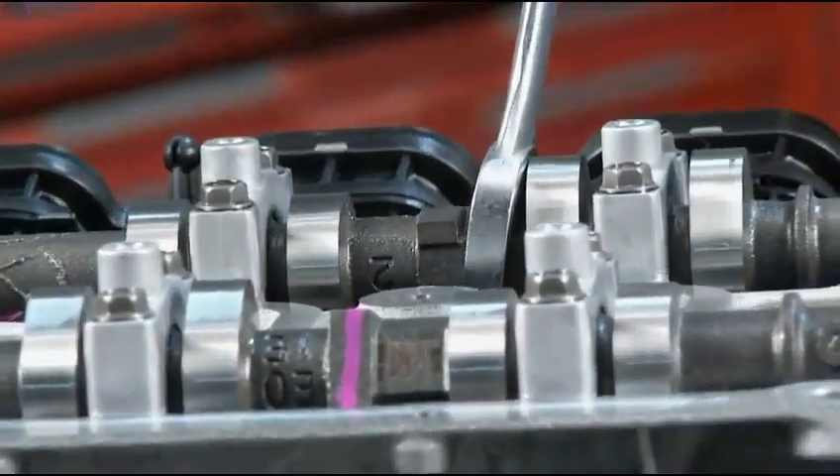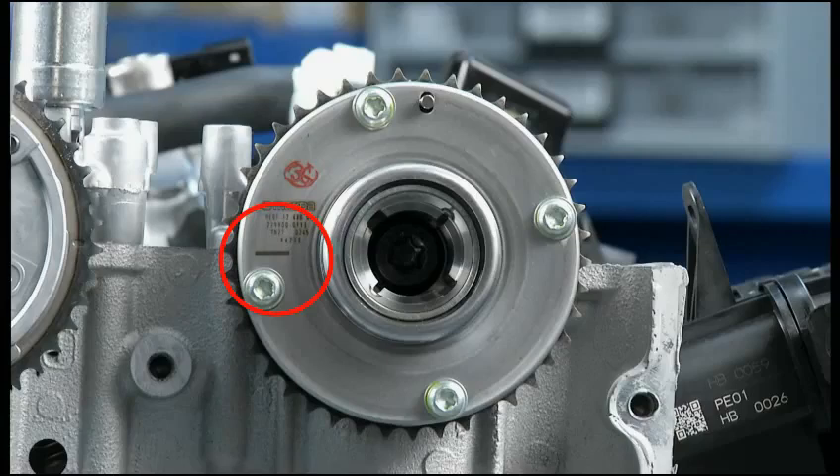Then, on the intake cam, this timing mark needs to be parallel to the cylinder head upper surface and aligned with the timing mark on the exhaust cam sprocket. Also, there is a pin on this sprocket that must point up about 90 degrees from the cylinder head upper surface. Remember, this pin will not be positioned exactly at 90 degrees, and that's okay. You'll see why in a little bit.